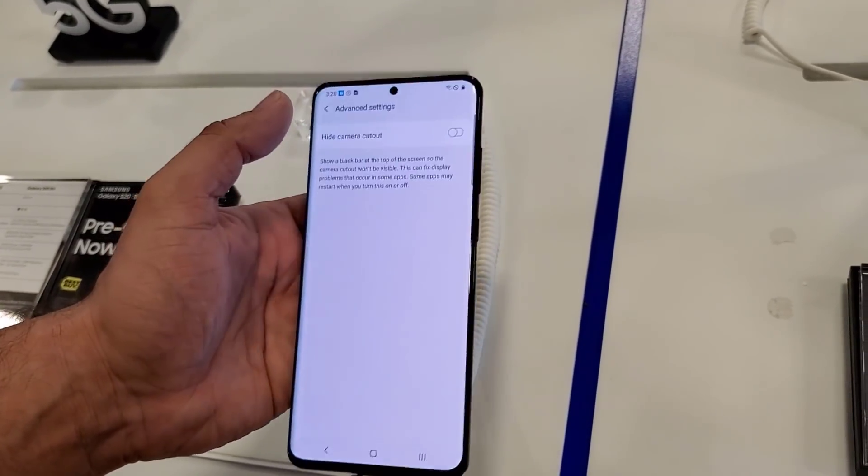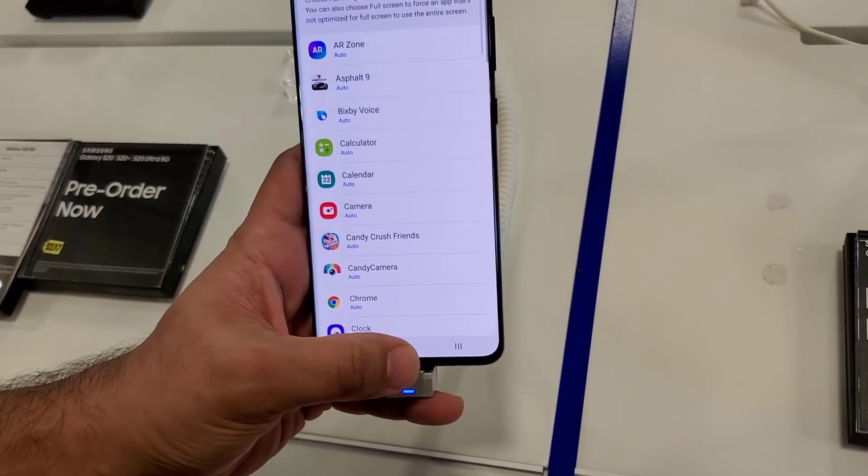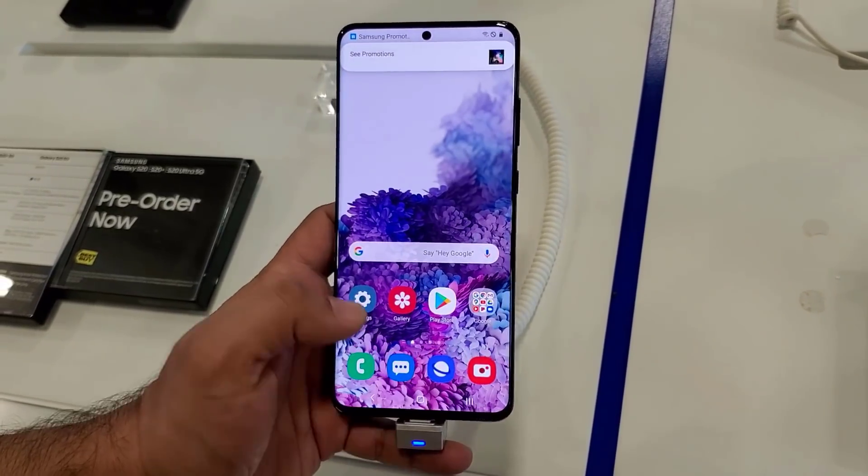Now to re-enable it, you simply turn that off under Full Screen Apps, and the hole cutout, as you can see, is back.